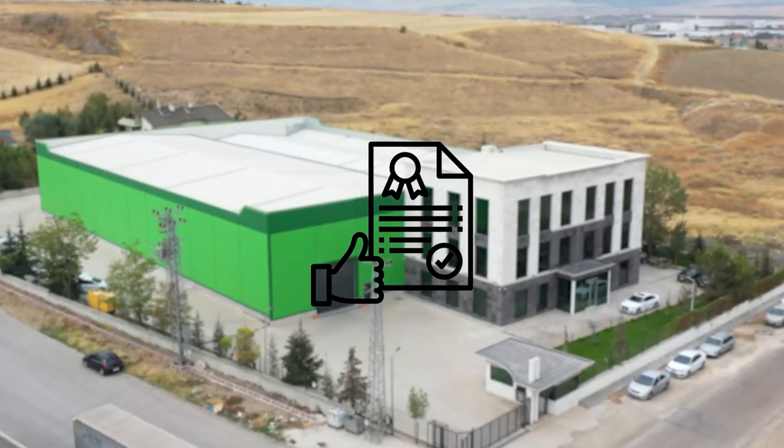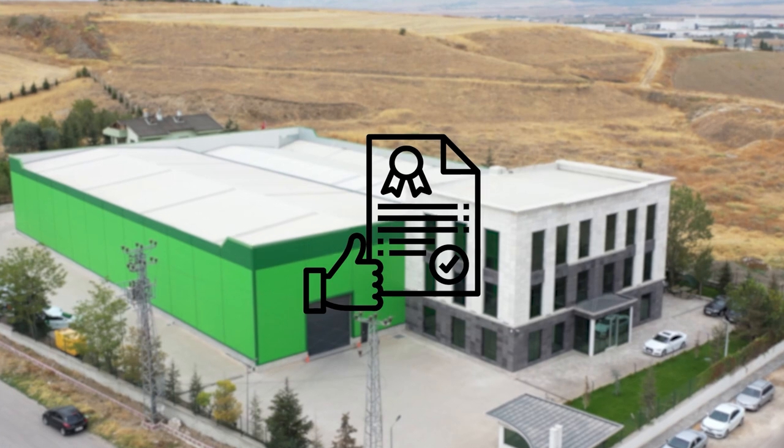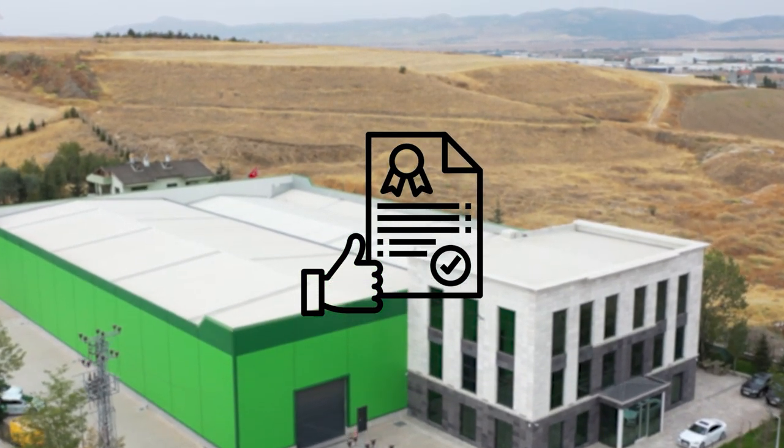Bostock Quality Controls of the Bostock Brand 2000 Model Gluten Index Centrifuge Device are made in Batac Quality Control Laboratory, which has an International Accreditation Certificate.